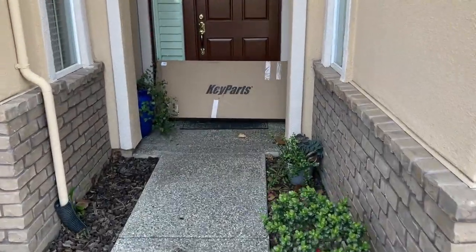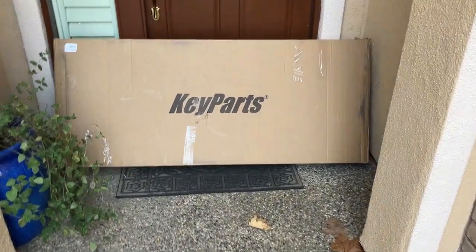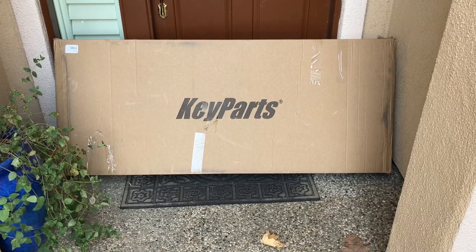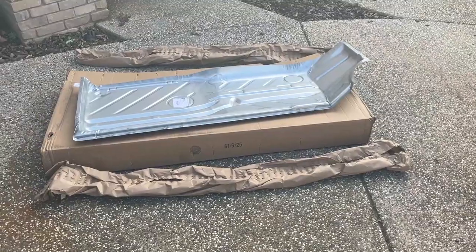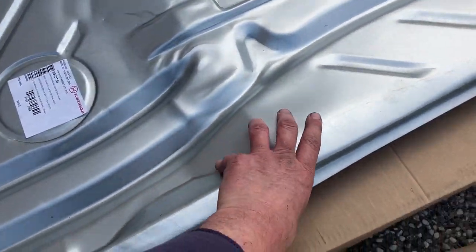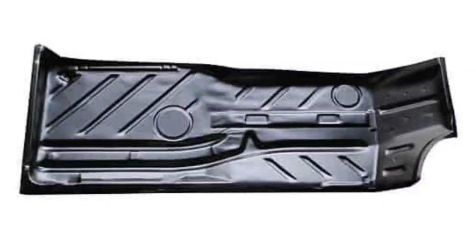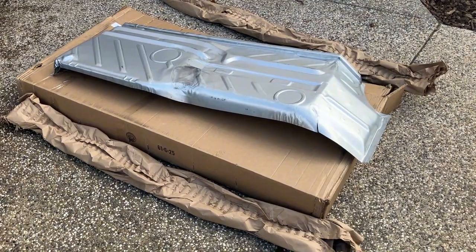What do we have here? Christmas in February! I reckon this might be our floor pan for the Rabbit. Pretty excited — this took about a week and a half to finally ship, but it's here. I can't wait to open this up and take a look at it. Here it is, unboxed. First impression: it's all right. I don't think it's anything to write home about. I'm gonna flip it over. I don't know why I was expecting it to be black, coated with that special black anti-rust paint for shipping.